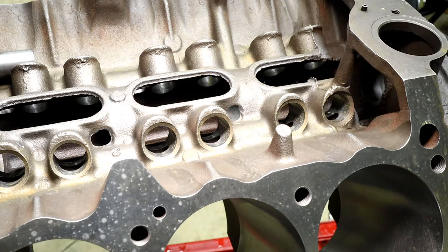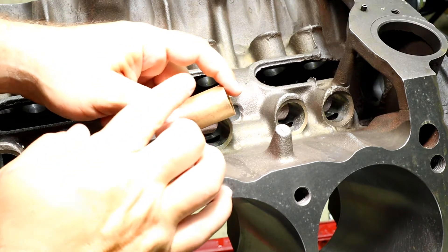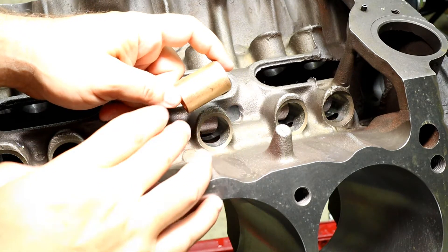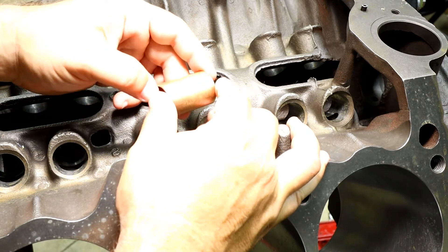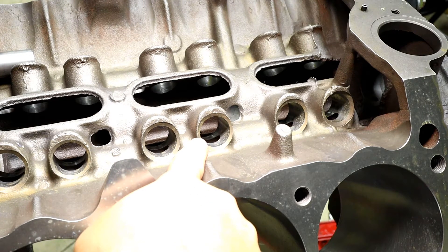So what we're going to do next is go ahead and take care of the bushings. You'll notice something about this bushing here. If you look at it, it doesn't have any holes in it. Yet if you look inside the bore itself, there clearly is an oiling hole.